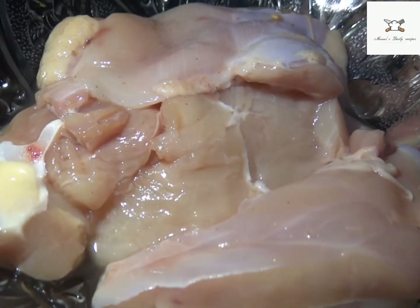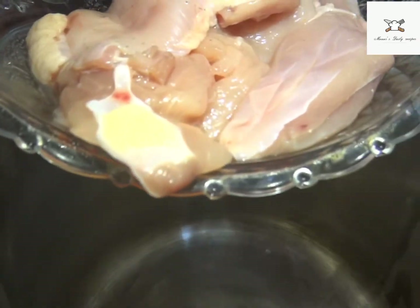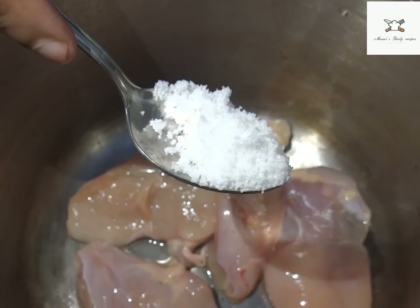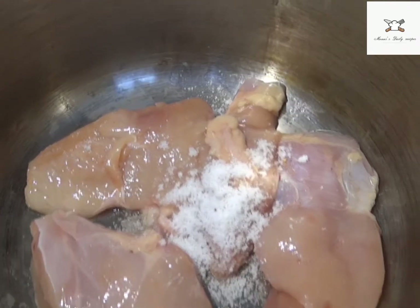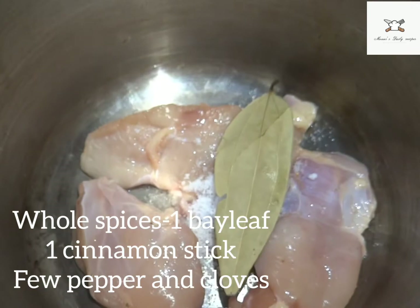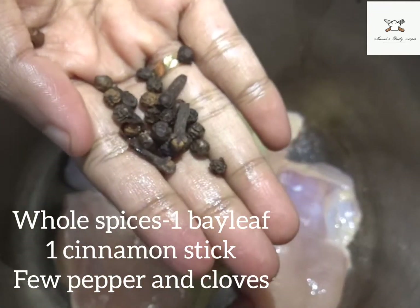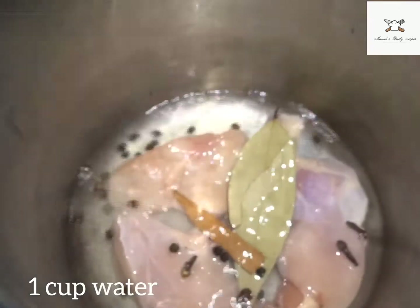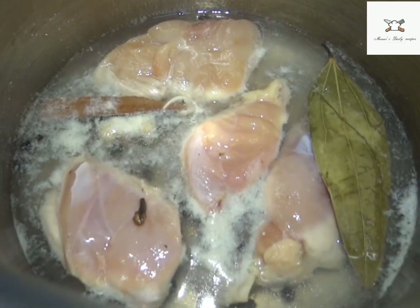I will add 150 grams of boneless chicken. I will shift the cooker and add it to the dish. I am going to add all the spices in the bowl — 1 bay leaf, 1 cinnamon stick, 1 peppercorn and cloves, and 1 cup of salt. Let's let it cook on high flame.